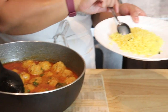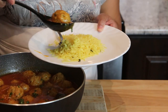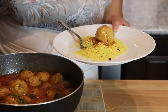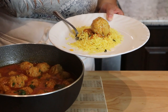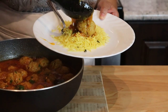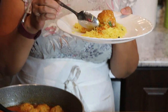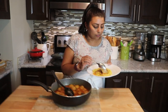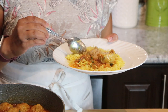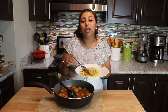Look how gorgeous these are! I have some rice here and I just want to give it a try. You can definitely serve this with roti, naan, bread, or rice just like me. It is very hot — let me show you the inside of the kofta. This is how it looks, and the smell in this kitchen right now is super delicious!